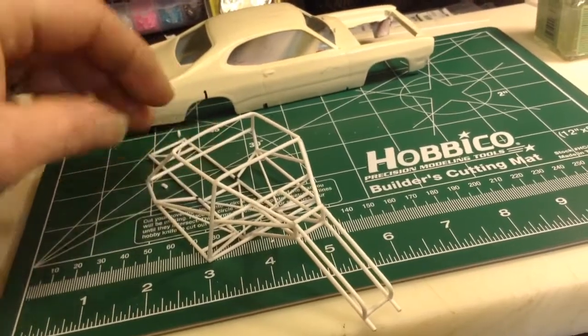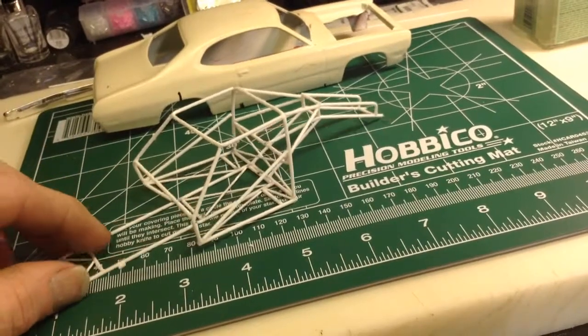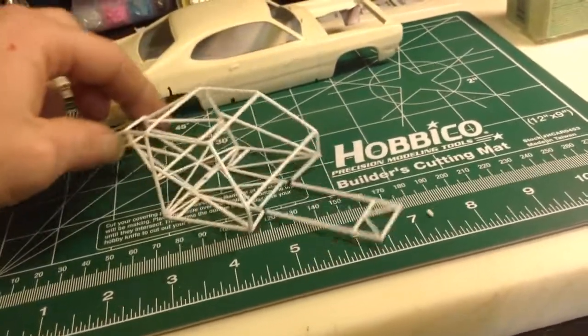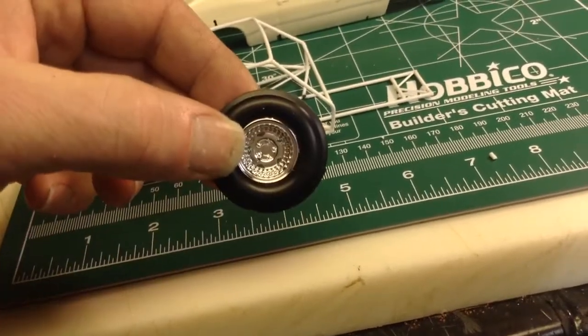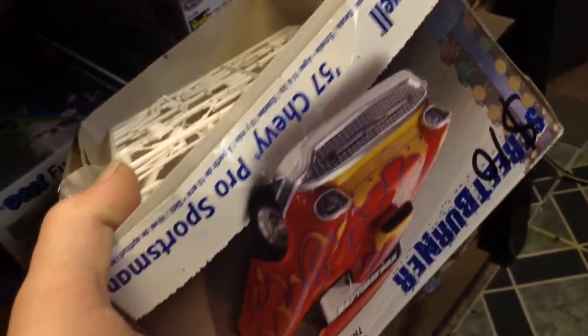Oh, my corner came off — a little more glue in there. There's the rims and tires I'm going to be using. The four-link and front suspension and that are going to be coming from this Chevy Pro Sportsman here.